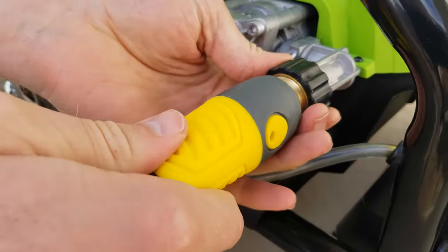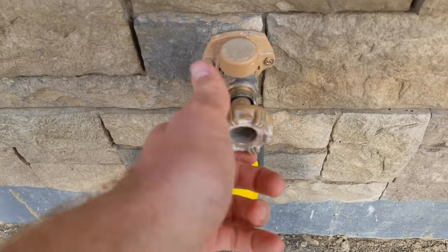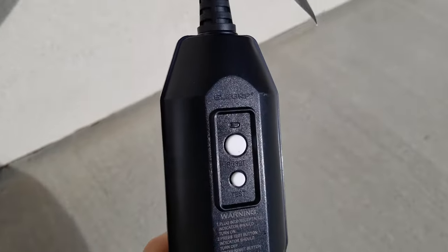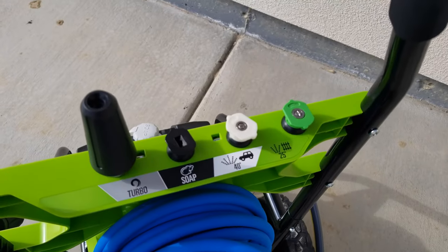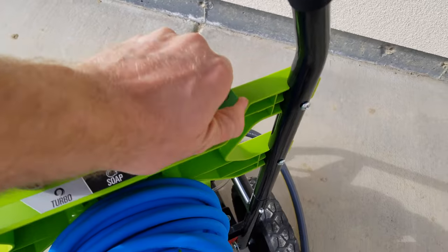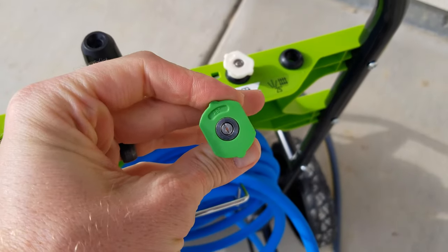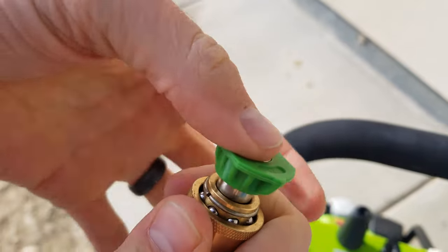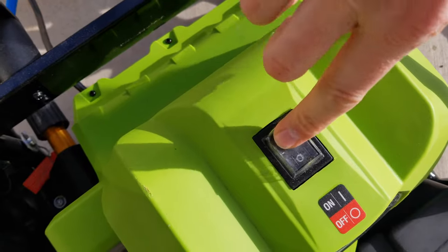Let's go ahead and test it outside. I'm going to screw the hose into the pressure washer, then turn the hose on and plug it into the outlet. It's nice because it has a built-in GFCI outlet on it. Now I'm going to take the 25-degree angle sprayer — it has pictures on it to depict what you should use it for. This one indicates a fence or yard care, driveways, that kind of stuff. I'm going to test it on the sidewalk here.